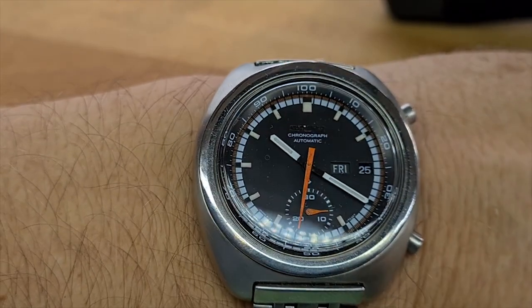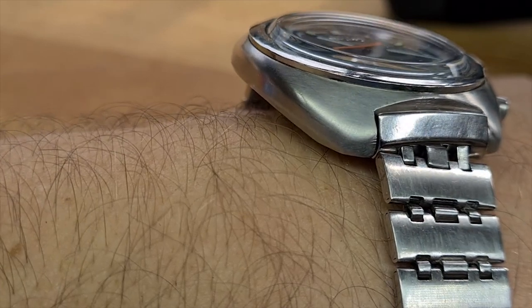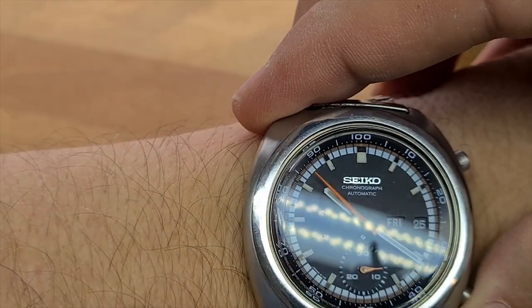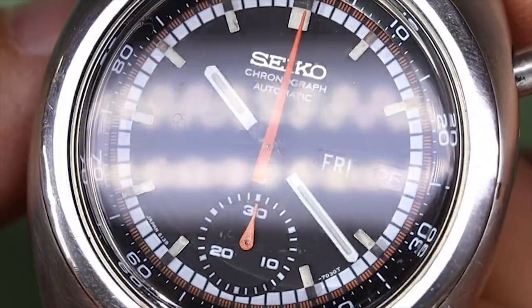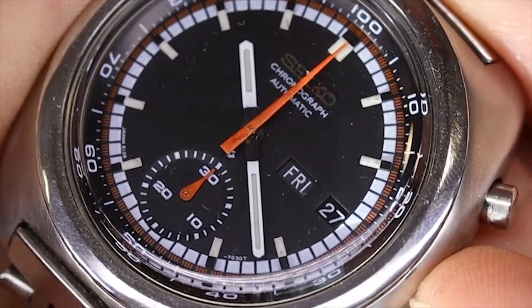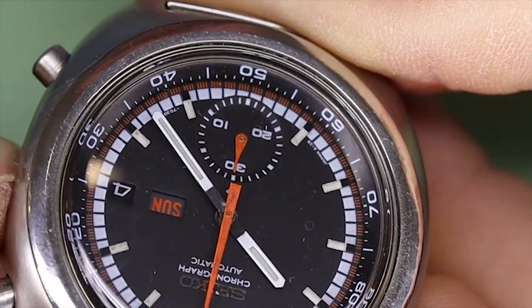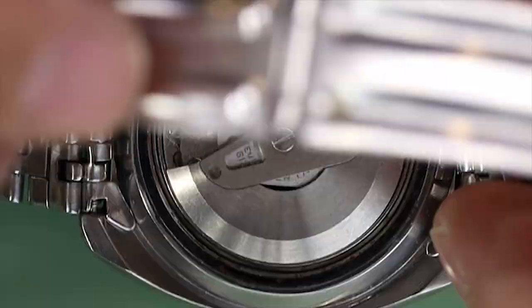Anyway, we have another chronograph — this time a Seiko 6139V — but a very cool movement. I honestly bought this watch just for the movement, but of course the dial is really nice as well. I do consider it mine, but I will fix and sell it. Those of you who have seen a few videos on my channel know that Seiko is one of my absolute favorite brands. And a few bells and whistles on this watch, including how you quick-set the date and weekday by pressing and pressing harder. It's a very cool movement, and we will do this watch in not so long — something to look forward to, I hope.